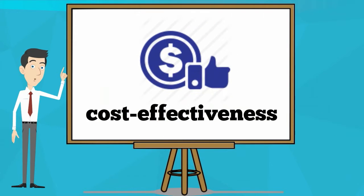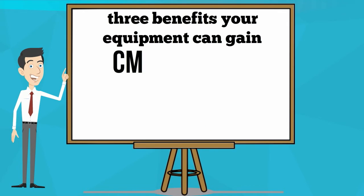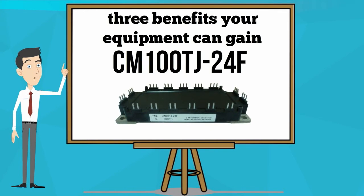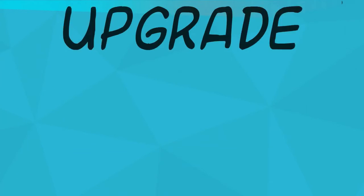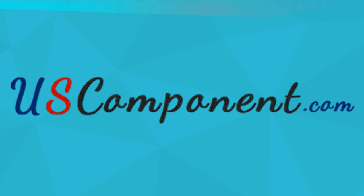High efficiency, cost-effectiveness, and durability are 3 benefits your equipment can gain from CM100TJ24F. Upgrade your battery-powered supplies now. Place your orders now at uscomponent.com.